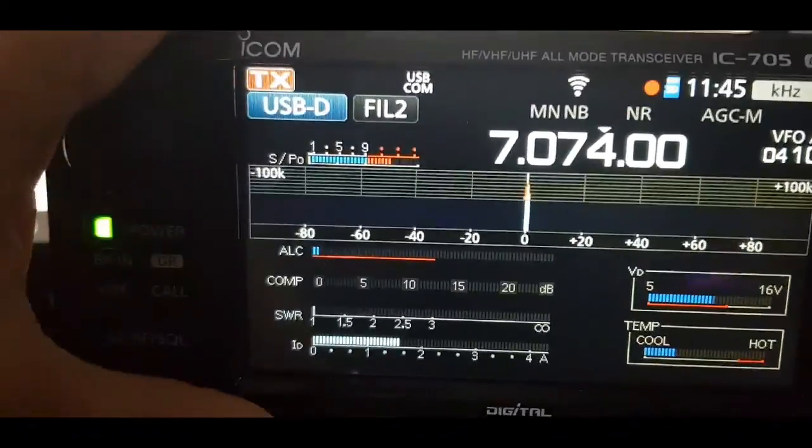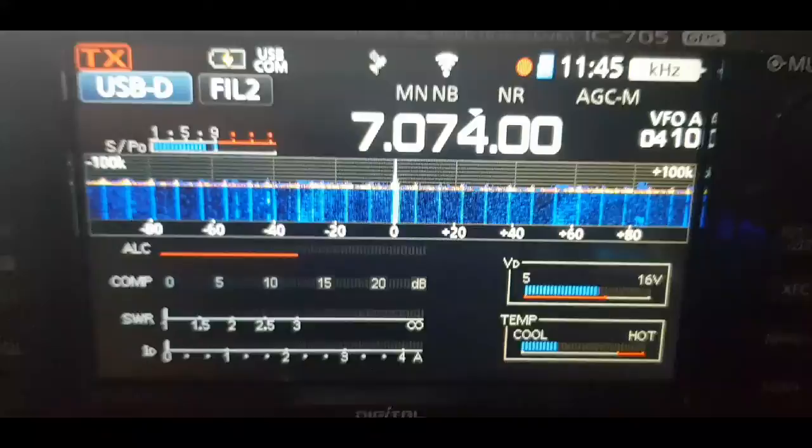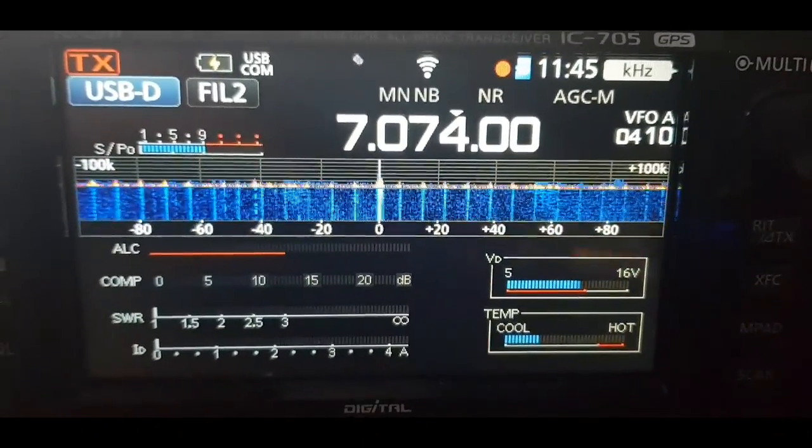It's easier to select the meter in the menu so you can see all the information you need — SWR and ALC — straight away, all in one go.